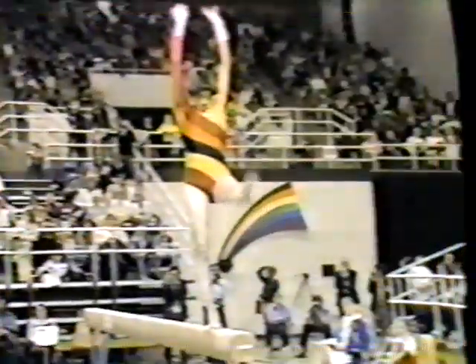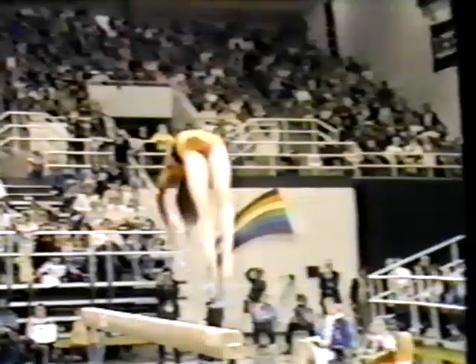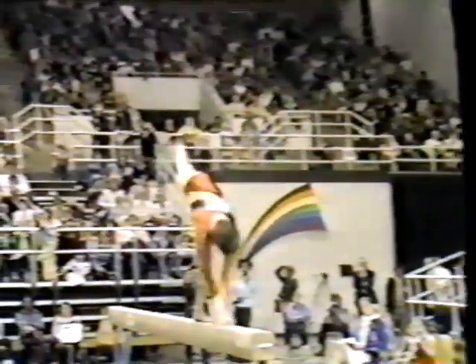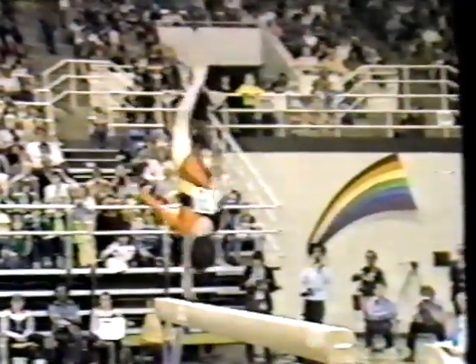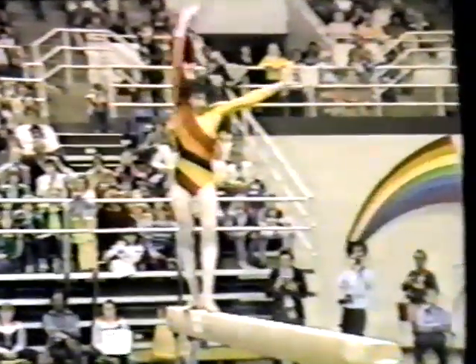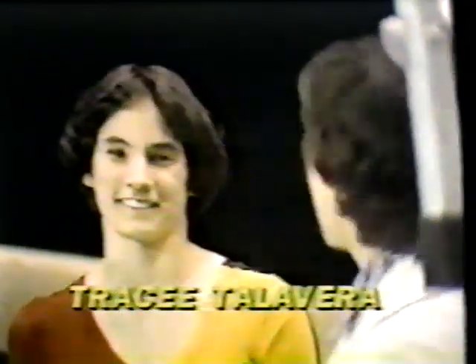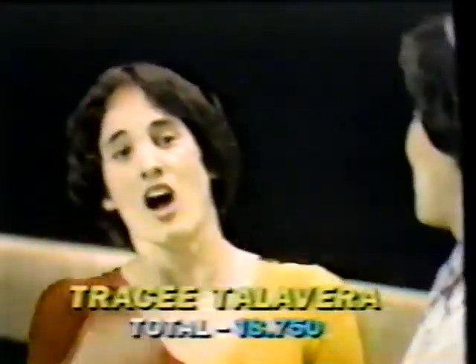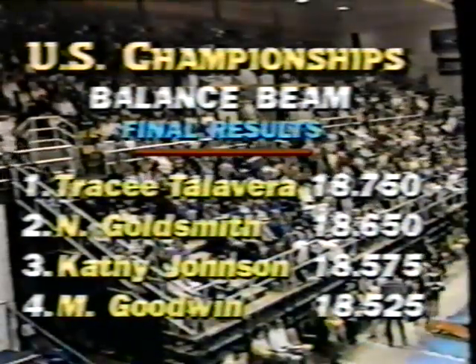Here we can take a closer look at the new sequence — back handspring, followed by a second back handspring, and then into a layout somersault. New part for Tracy, and so well done. And there it is, enough for Tracy to win her first individual title. She won the all-round championship for the first time, and now she has won her first individual championship, beating Nancy Goldsmith by one-tenth of a point, Kathy Johnson in third.